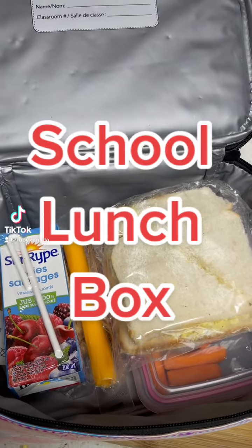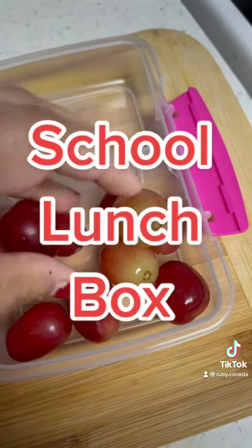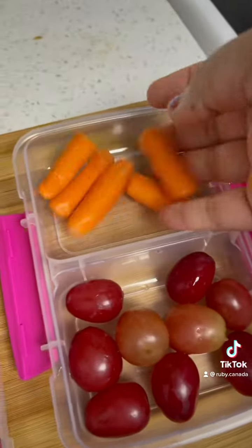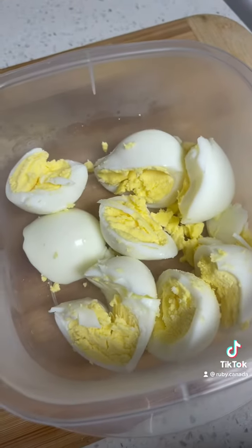Good morning guys, happy Monday! Thursday, Friday, and Sunday my daughter was off, so I didn't have a lunch box ready for her. Today let's see what's in today's lunch box — some grapes and carrots for snack.